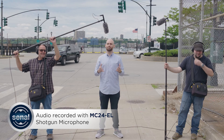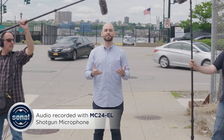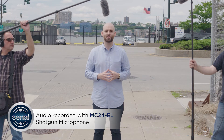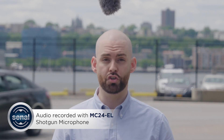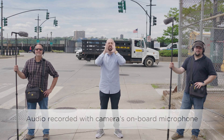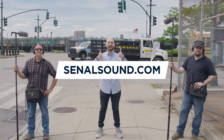Look, it's not easy to get usable audio under these circumstances. With the MC24 EL and MC24 ES, you'll be able to capture broadcast quality sound in the studio or on location. But what would it sound like if we skipped the shotguns? The camera that we're shooting with has a built-in microphone — let's switch over to that. Thanks for watching. For more information, follow us at Sanal Sound or visit us online at SanalSound.com.